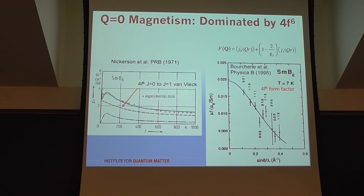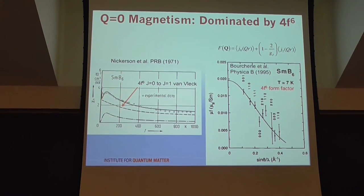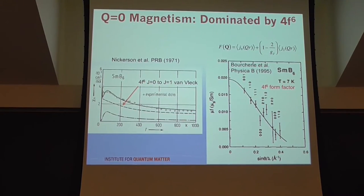Likewise, in the susceptibility you don't seem to see the 4f⁵ contribution. One way to think about this: the system responds to a uniform field with magnetization predominantly from the 4f⁶ contribution. The 4f⁵ state, which would be a J = 5/2 multiplet able to respond magnetically, may not be very strong at Q = 0. My claim is that when present, that state is actually bound into some form of singlet — it's not responding in uniform magnetization measurements, whether neutron scattering or uniform susceptibility.